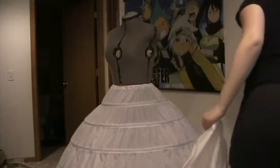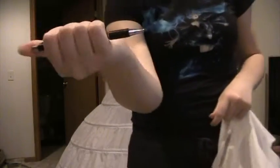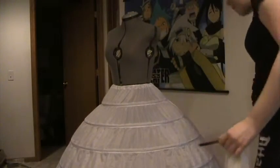Here is what you are going to need for draping your bodice pattern. You're going to need some fabric that has the same amount of stretch as the fabric you're using for the actual bodice. You'll need something to mark the fabric with and some pins. You will also need a dress form — you really can't do this without a dress form.